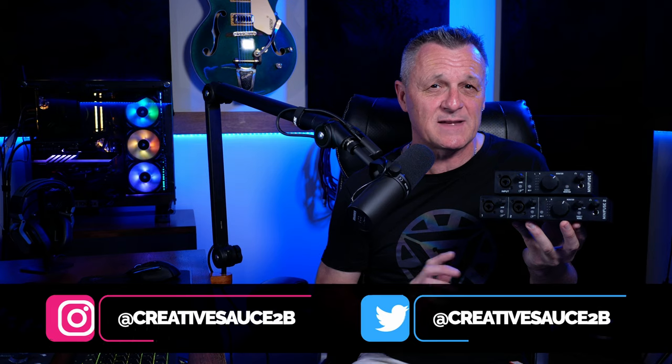Before we get stuck into the specs and all that kind of malarkey, I'm going to let you listen to a one-minute demo I've made including vocals, acoustic guitar and bass guitar using only these units. As well as that, you're going to hear some virtual instruments which also came with these units, and any effects you hear like reverb, some EQ and the preamps I've used also come with these units.